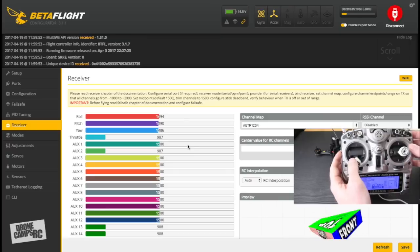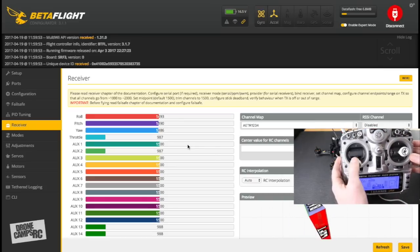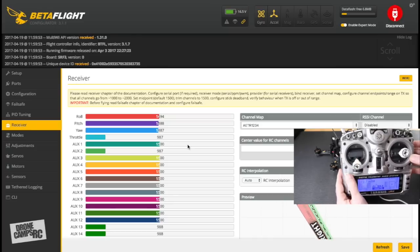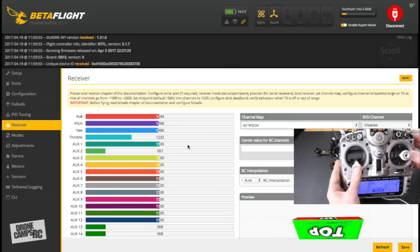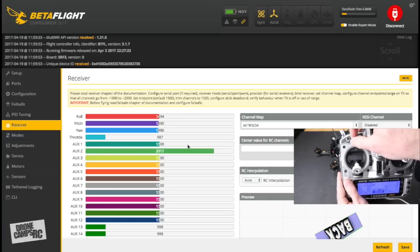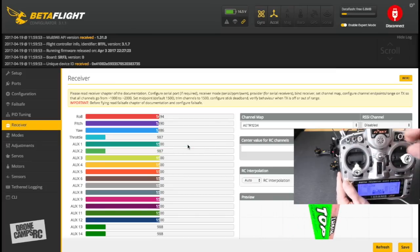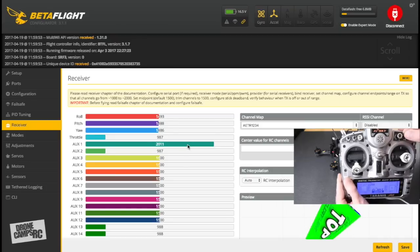By default, Betaflight is set to arm by stick input, but I recommend putting arm on a switch instead. If you accidentally move the stick while flying, you could disarm mid-air. Check the throttle channel — full up to 2000, full down looks good. The mode switch is on SB (AUX2), the arm switch is AUX3, and the beeper switch is S2 (AUX1). We'll set those up in the Modes tab next.